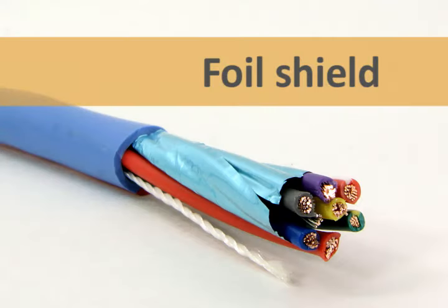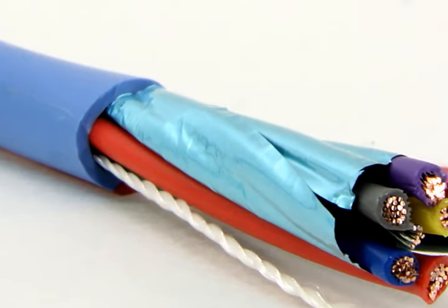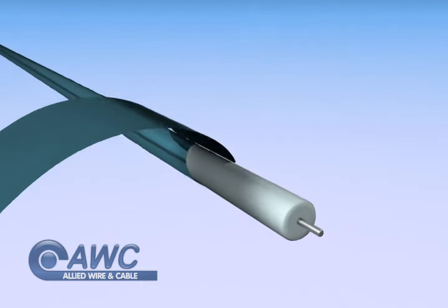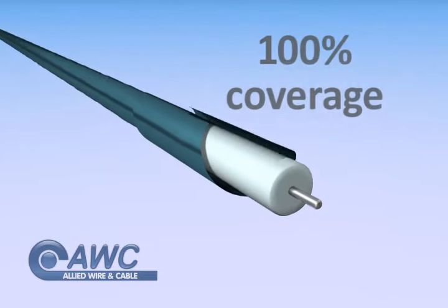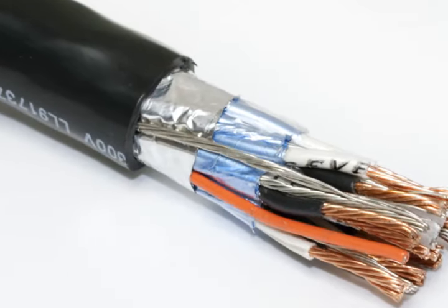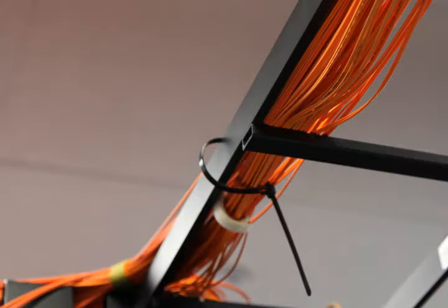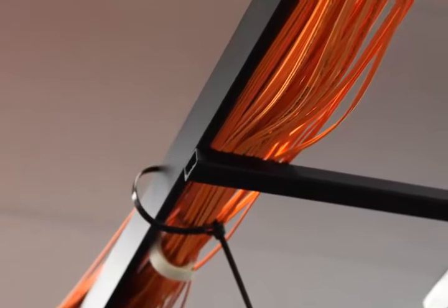Foil shielding is made of aluminum foil laminated to a polyester or polypropylene film. It's a lightweight, inexpensive option. Foil is the only type of shielding that can completely cover the cable's surface, so it's the best option to protect against electrostatic interference. This is especially true for data cables, which require strong signal protection.